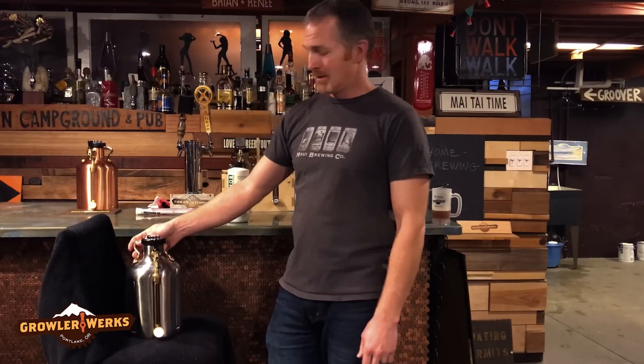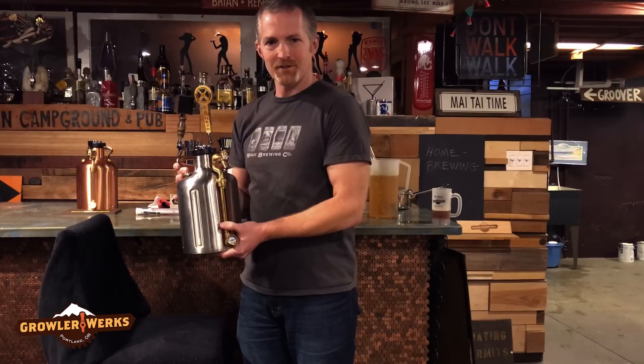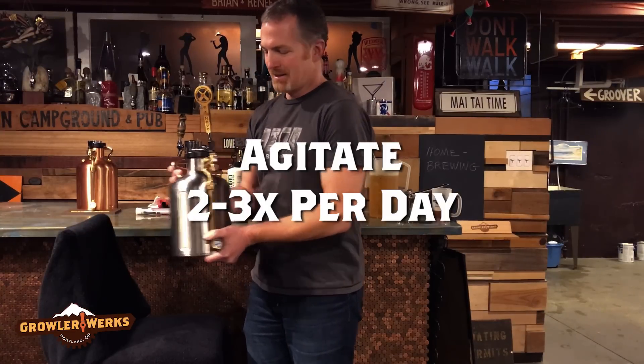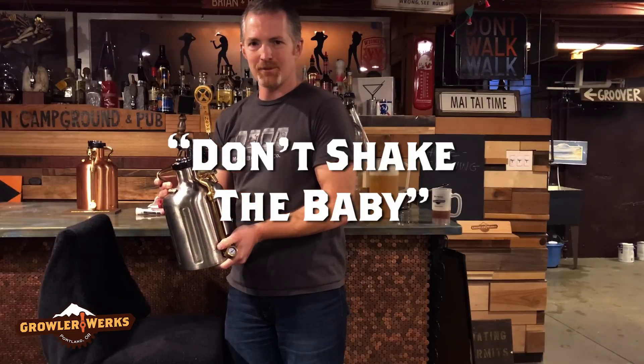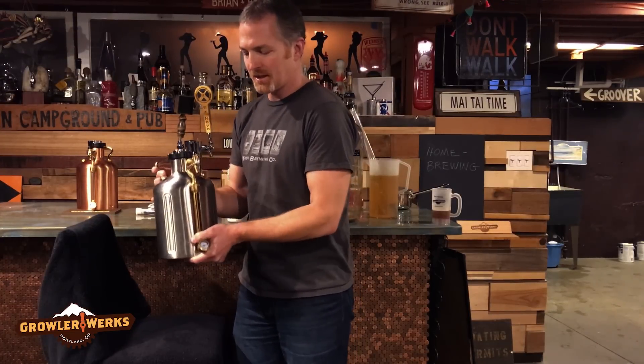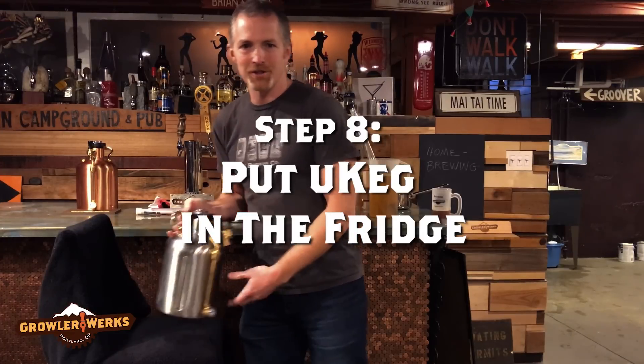Now you can pressurize all the way up. Now that we've got the pressure up to 15 psi, it's time to start carbonating. Get this into your refrigerator and then every so often agitate it — something like that. No crazy shaking, that's not good for the cap. Just give it a good shake like that every so often and in two to three days you should have beer that's ready to go. I'm going to go get this in the fridge.